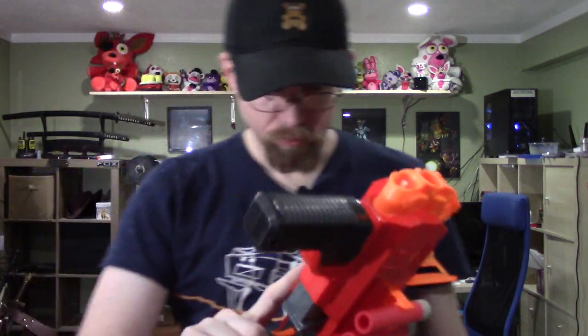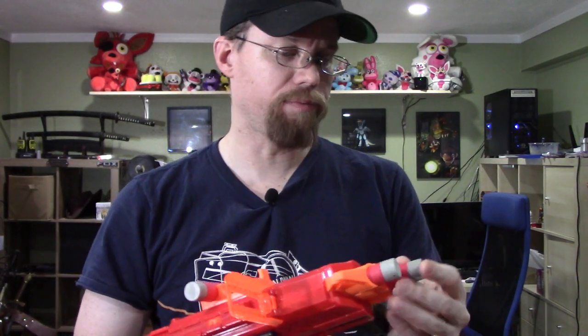Okay, so advantages of this particular blaster: it's a front loader, so that means it's easy to load. It also only has a three-shot capacity so you don't have to worry about loading a lot. If you have a dump pouch you can just throw three darts in here fairly quickly and you're good to go.